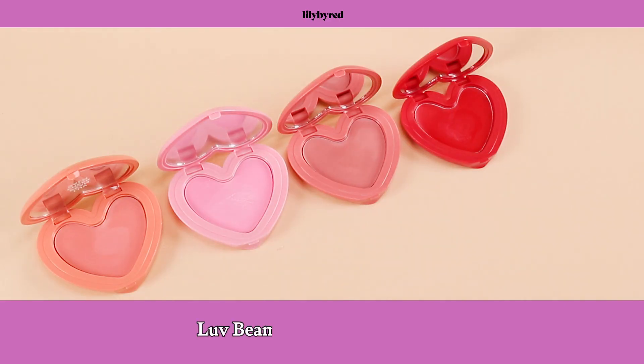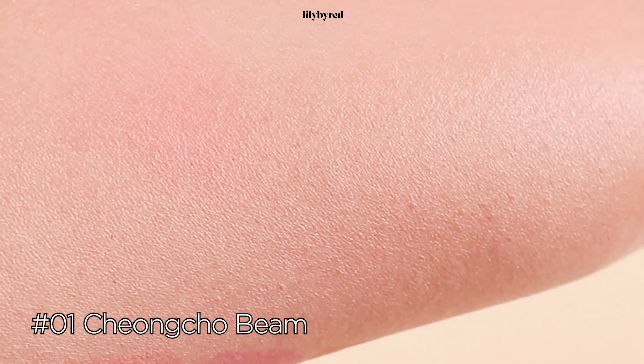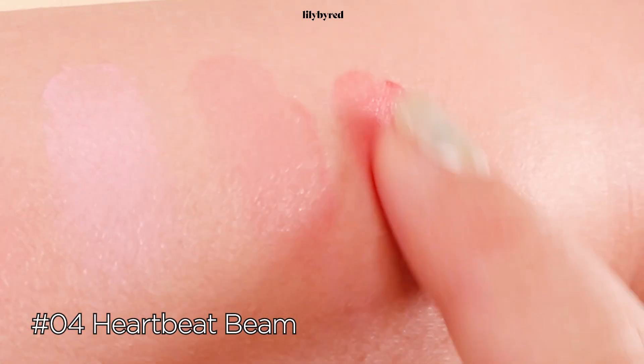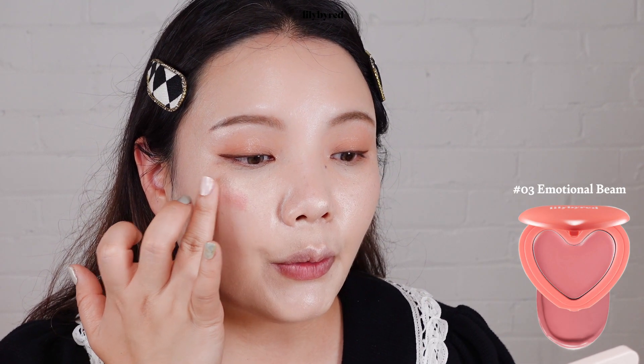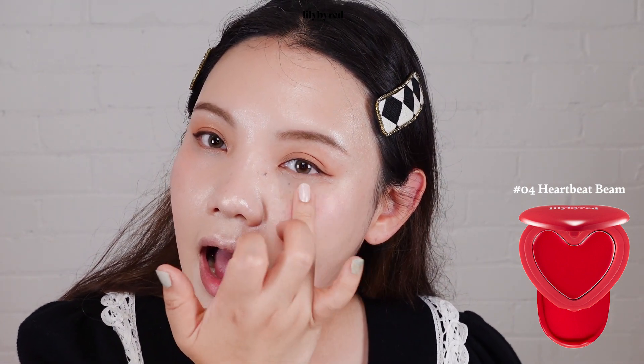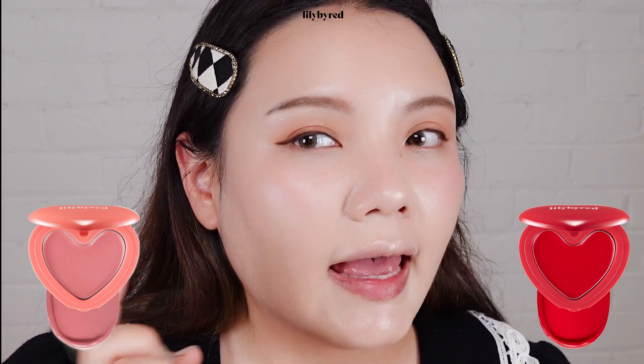And onto the blusher — I'm so excited to try this heart-shaped blusher from Lily by Red, called the Love Beam Cheek Balm. As you can tell from the name, this is a balm-type blusher. It gives your complexion a dewy finish, giving off a very fresh look to the skin. I feel like trying the red one as well — I'll do the red one on this side. I love this finish because they're supposed to give a very pretty watercolor effect to the cheek. The red one is more pink-based and the coral one is more orange-based — it's a more natural look. I'll go with the coral for today's makeup; it blends really nicely into my skin.